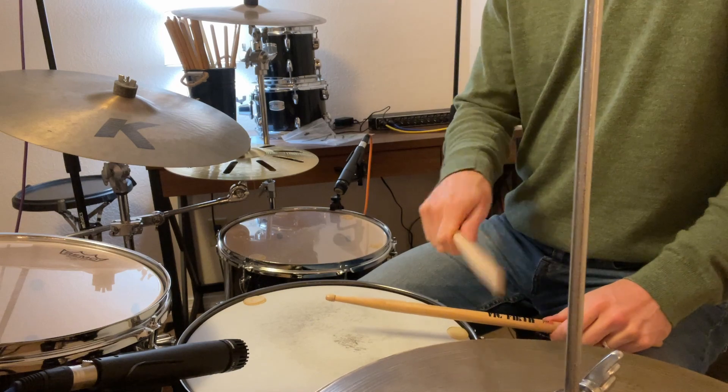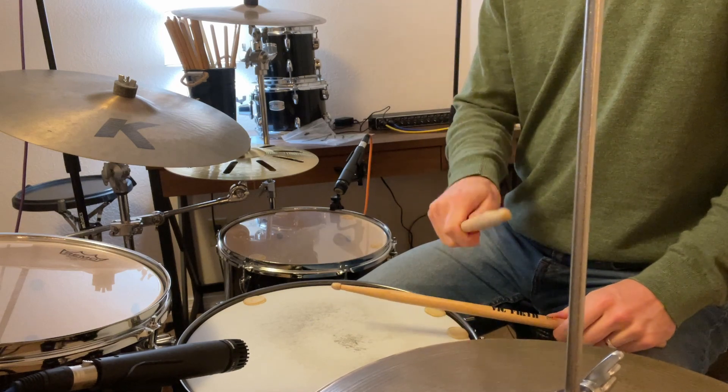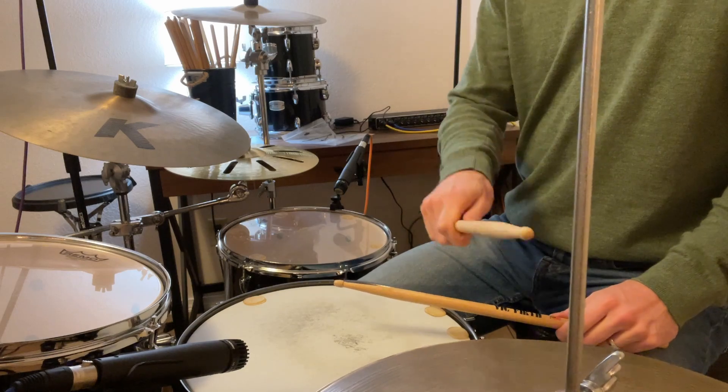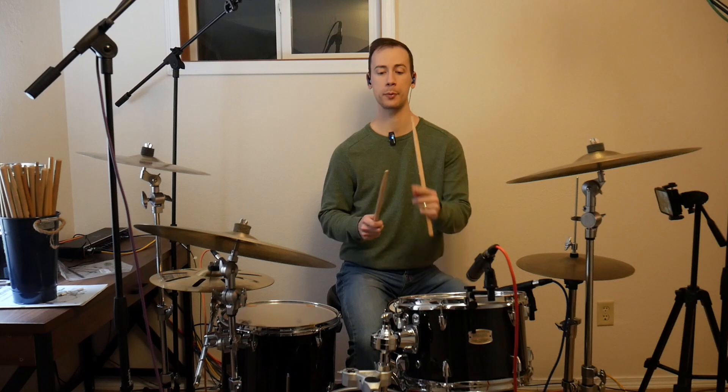If I were to play a string of downbeat accents on the hi-hat, it would sound like this. The same thing is going to be true on the ride cymbal. When I play an accent on the ride cymbal, I'm going to have my right hand play on the bell with the shoulder of the stick. And when I play an unaccented note on the ride cymbal, I'm going to play with the tip of the stick on the normal body of the ride.